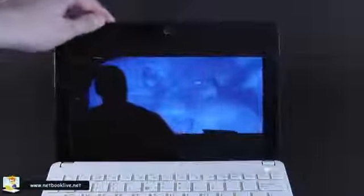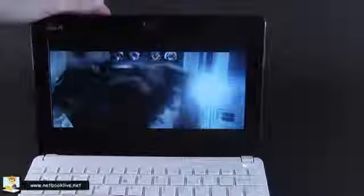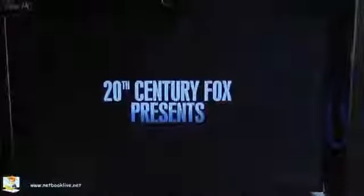Now let's think about viewing angles. This is how much you can lean back the display. As you can see, pretty decent viewing angles even when I lean way back — both horizontally and vertically. So pretty good viewing angles for a netbook screen, which is definitely something you'd want on a 10-inch device these days.